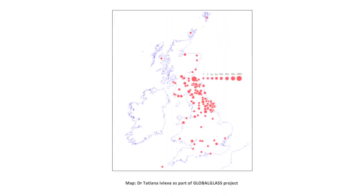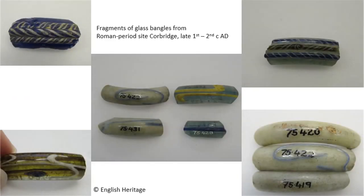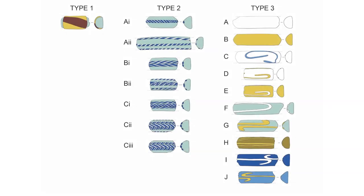The distribution of glass bracelets in Roman Britain is concentrated in the North East. They're often made as plain bangles from coloured glass, but sometimes are more ornate, decorated with coloured bands of glass as cords or trails applied as rods to the hot glass surface, allowing the rods to sink into the bangle during production. Tatiana Ivleva at the University of Newcastle has made a study of these bangles.